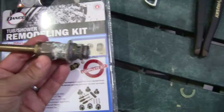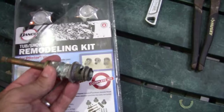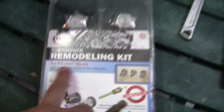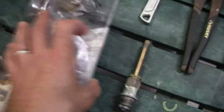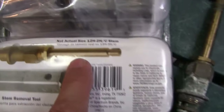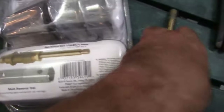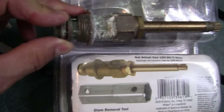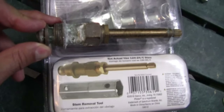Here is the diverter valve that I took out. I went to Home Depot and purchased this kit. I determined it was this particular kit — it says for a Pfister valve. On the back it has a pictorial of the valve stem body, and mine is like an exact match compared to what the pictorial shows. So my expectation is that this is going to be a direct replacement.